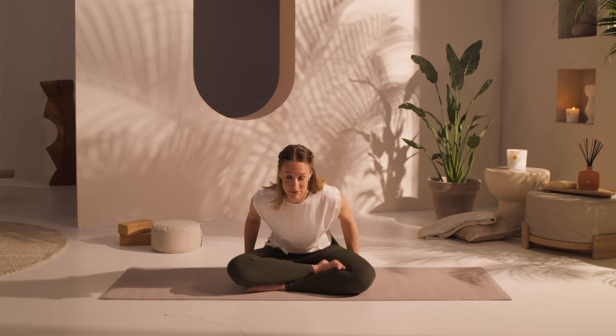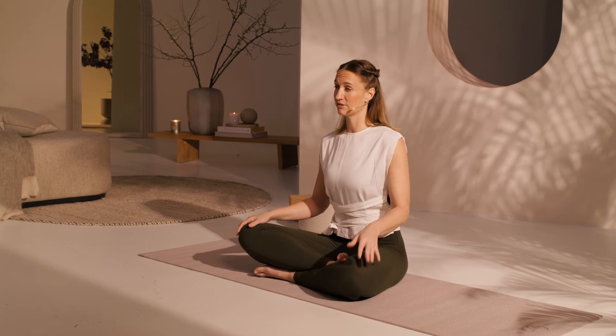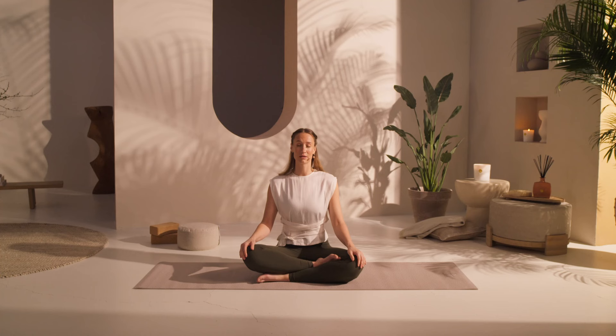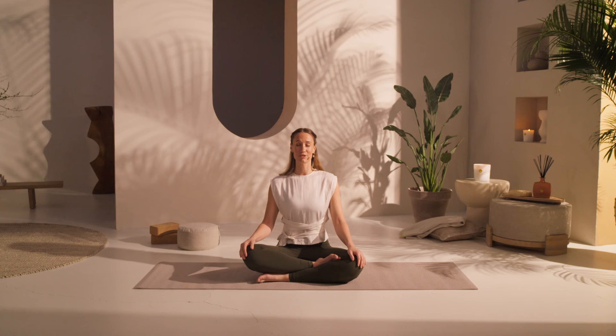We're going to start in a seated position. I want to invite you to have a scarf or a long towel, because in a certain part of our practice, we're going to use that. Feel free to pause the video, go grab it, and come back. When you find yourself in a seated position, if this is at all uncomfortable in your hips or lower back, feel free to use a cushion or a towel or even a small chair underneath you to get centered.